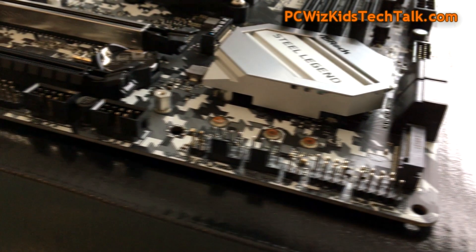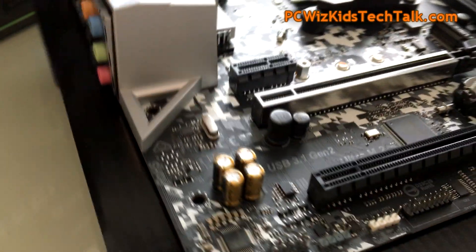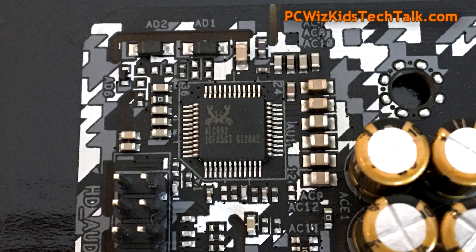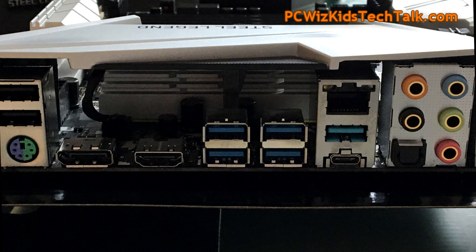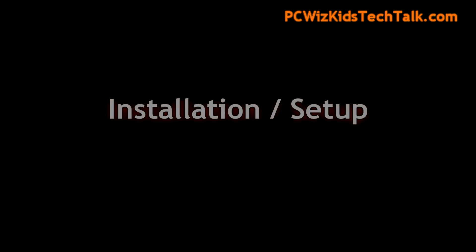At the bottom of the board you've got all the different headers for USB and audio, along with those Nichicon Gold capacitors. At the rear I/O, you've got two regular USB ports with a PS/2 port, DisplayPort, HDMI, USB 3.1 ports, the Type-C port, gigabit LAN, and audio connectors. There's also a look at the back of the board itself.